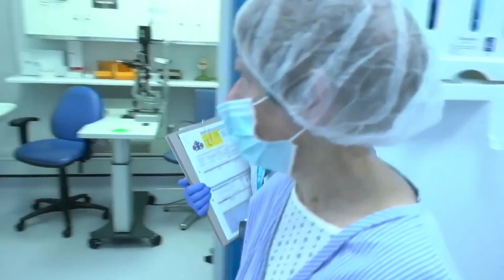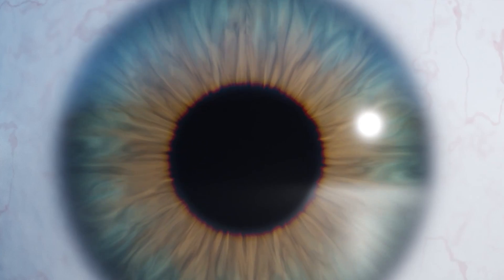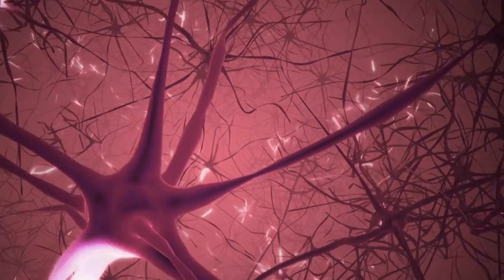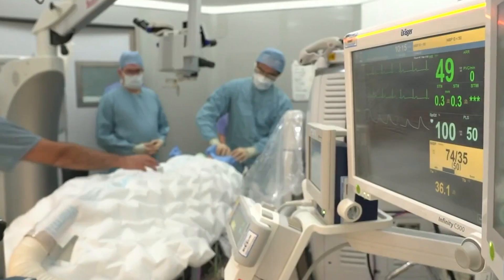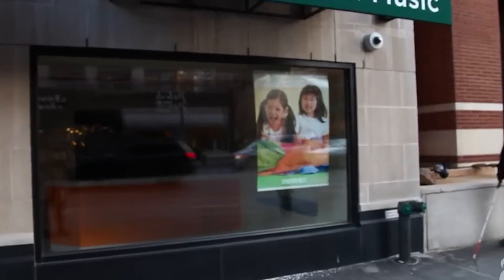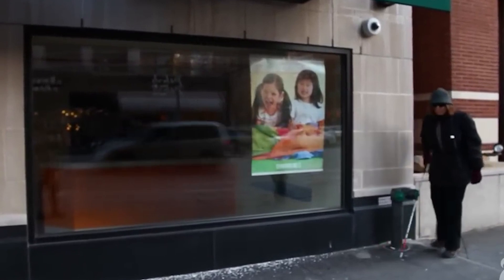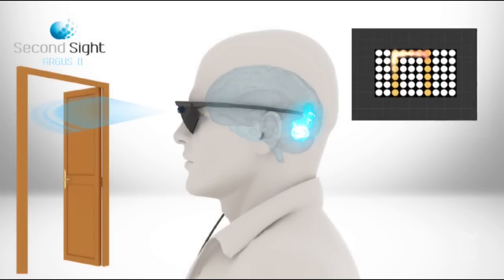While representing a significant advancement in vision restoration, bionic eyes have several limitations. These include lower resolution compared to natural vision due to the limited number of electrodes in the retinal implant, resulting in a restricted visual field and potential tunnel vision. Implantation requires invasive surgery, posing risks such as infection and tissue damage. Additionally, bionic eyes may not offer the same level of visual acuity or depth perception as natural vision. Adjusting to the visual input from a bionic eye can also be challenging, requiring an adaptation period for the brain to interpret artificial signals.